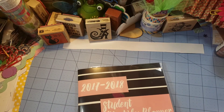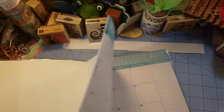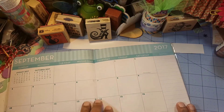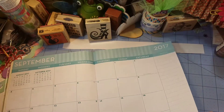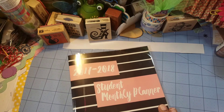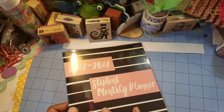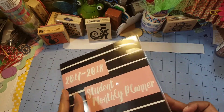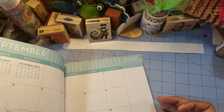This came from the Dollar Tree and whenever I do buy planners, I like the ones that have big spots in them, big open places that you can write. This is the one that I thought was the prettiest. The other one had pretty colors, but this one, even though it's pink and black, it was simple yet pretty.